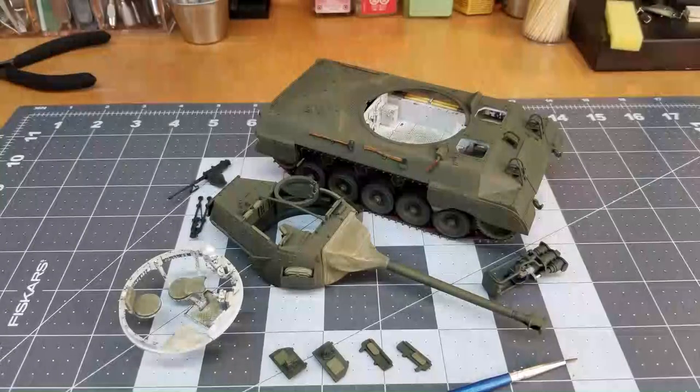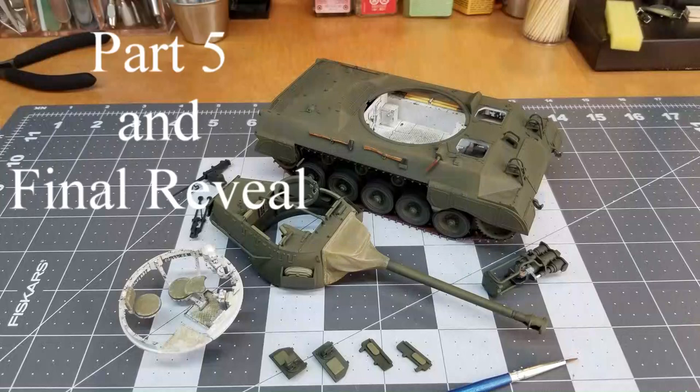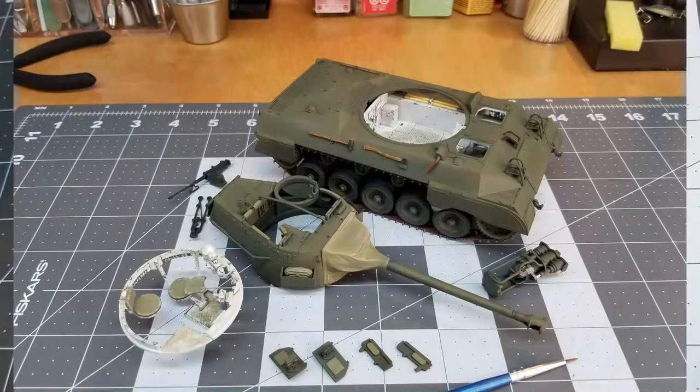Well hello and welcome to Heelbilly Military Modeling. I'm glad you guys could join me for this video on the M18 Hellcat by Academy. This video will be part five and the final reveal, so we're going to be wrapping up this project.